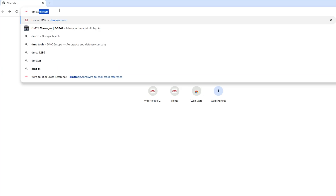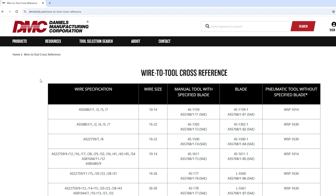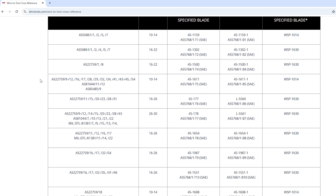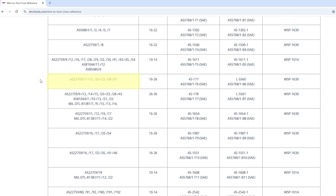To find the right tool for your application, visit dmctools.com/wire-to-tool-cross-reference. Using the table, locate the military part number of your wire — this is printed on the package or directly on your wire. In this case, the part number is MIL-W-22759/11-20. Follow the row across to find your wire range in the second column; the following two columns will indicate the applicable tool and blade. In some cases there will be multiple options. Generally, spare blade part numbers are the same as the complete tool's part number with a -1 added to the end.